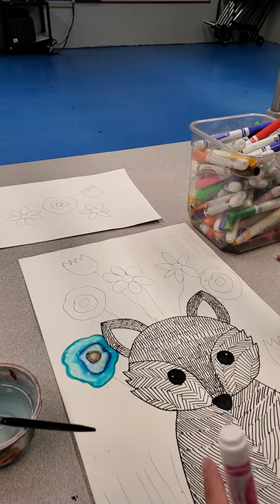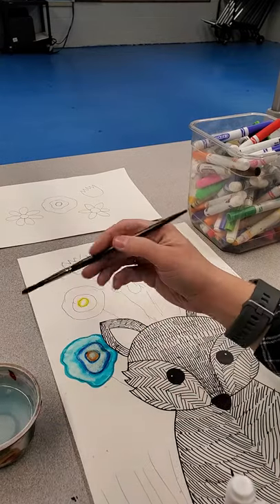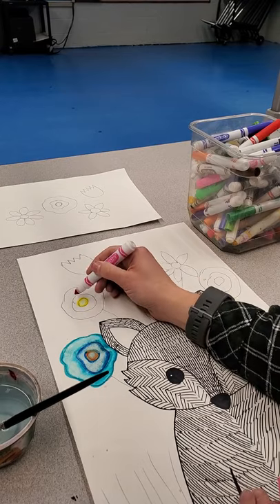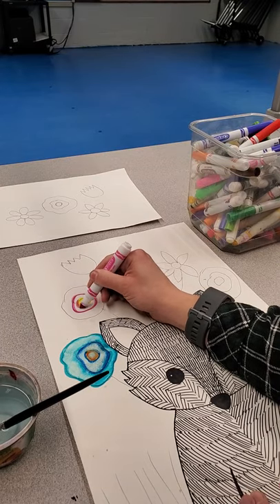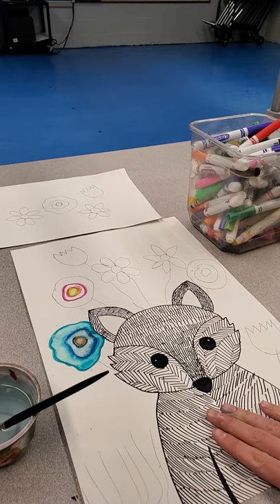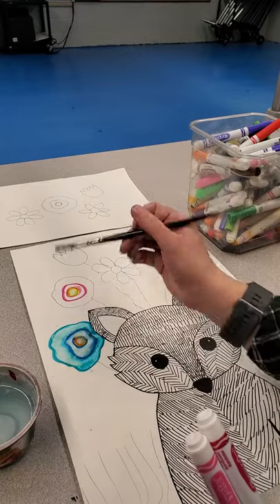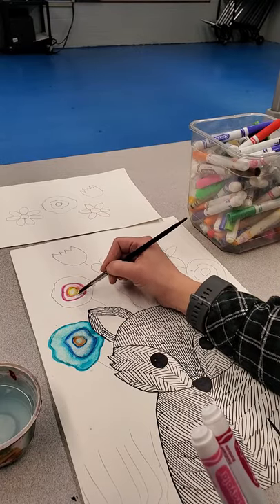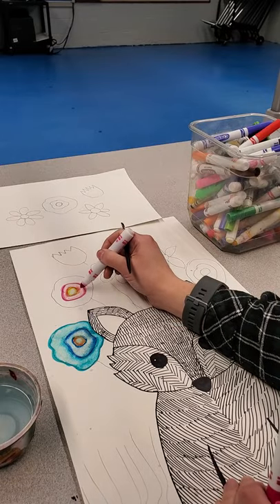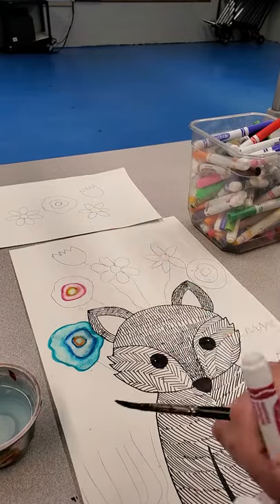Go ahead — pause me or fast forward me — whatever you want to do, and go ahead and do this next part. This painting part would be definitely like the end of day two and all of day three. We're doing the flowers and stems only — we're not painting the fox. If you want to paint your fox in, you can. We are going to do the grass, but you don't need to paint your background. Your background can stay white. With markers, you can always go back and add a little bit more of the marker if your markers dried out a little.